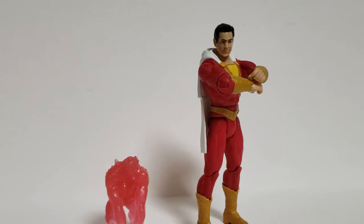So here's Shazam out of the packaging, and this figure is actually surprisingly detailed and sculpted for being a basic figure, and the articulation is just what you would expect from a figure like him. But we're going to go on to Wrath first, the monster that Shazam comes with, and then we'll move on to Shazam himself.